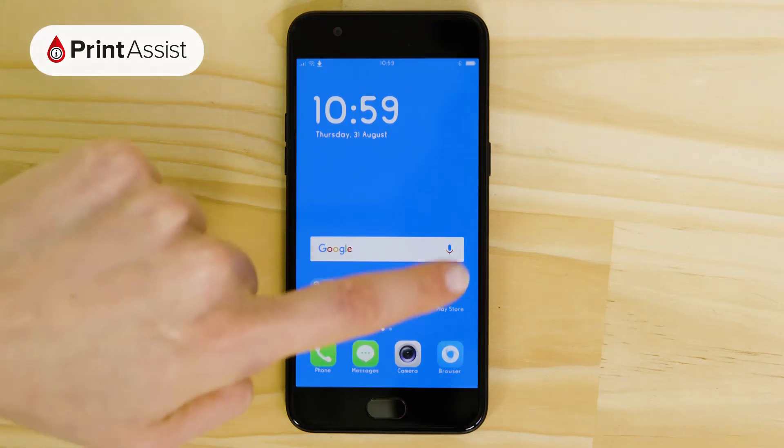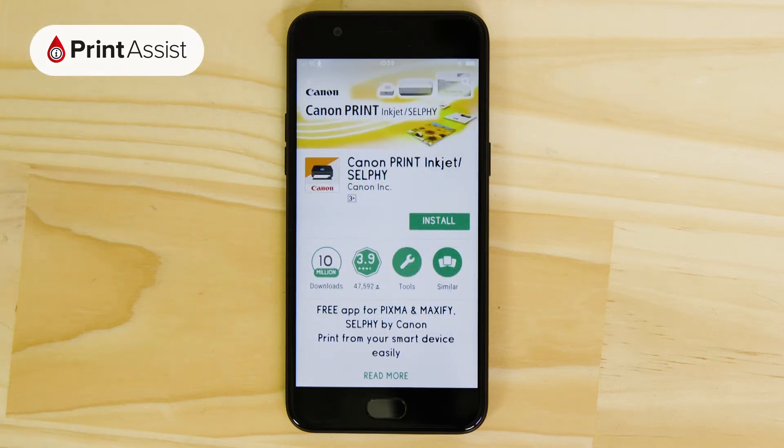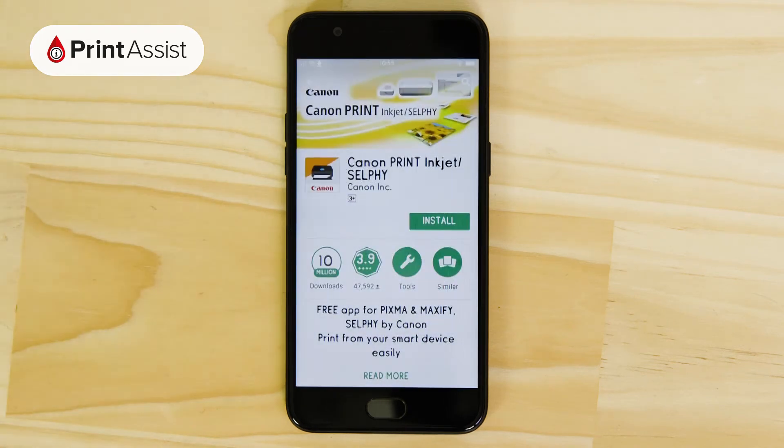In order to do that we need to head on over to Google Play to grab the Canon Print Inkjet Selfie app. Accept the access requests and install the app on your device. It's a free download.